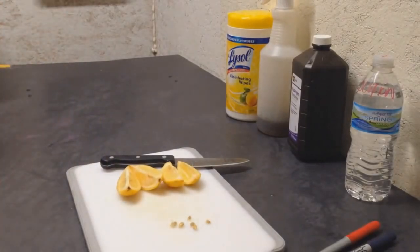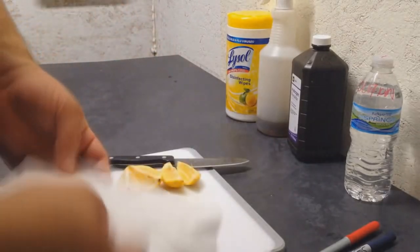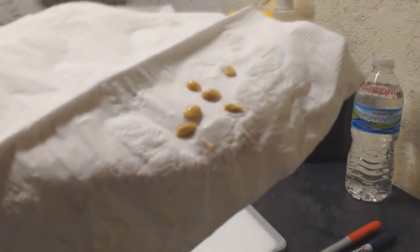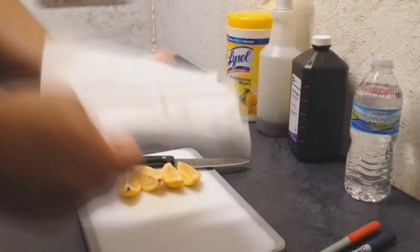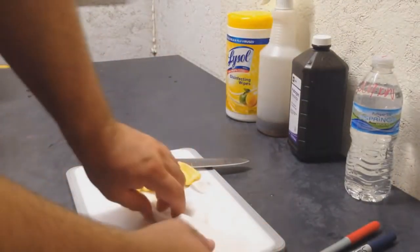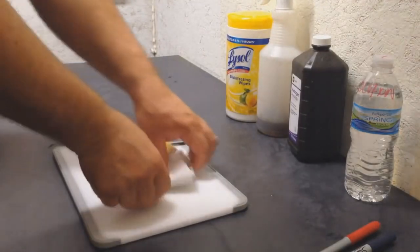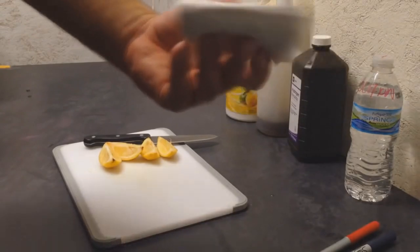Basically what I'm going to use — you can use anything, a paper towel, napkin, whatever. I've got a napkin here. I'm gonna grab these seeds. We got five pretty good seeds here and what we're gonna do is we're just gonna fold this up into fours, so it'll be easy to stick it into the ziploc bag just like that.